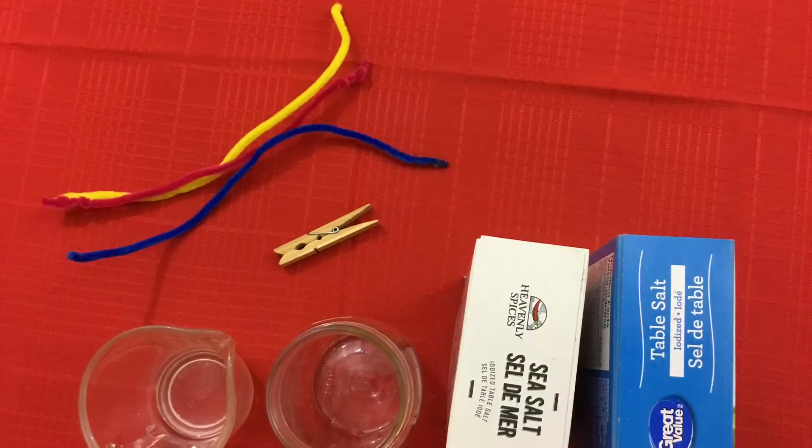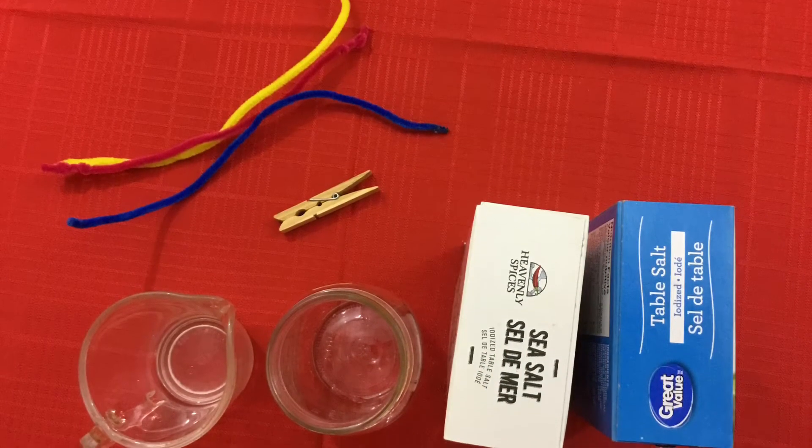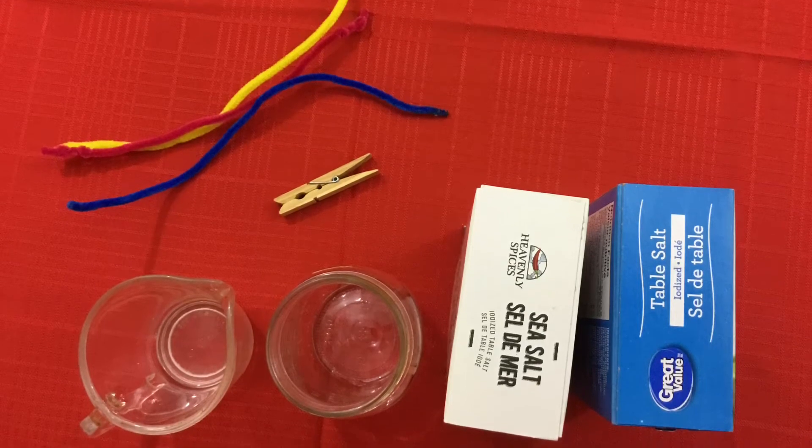Here are the supplies you will need for today's experiment. You will need some pipe cleaners, some table salt or Epsom salt, a mason jar for each ornament, and a clothespin.